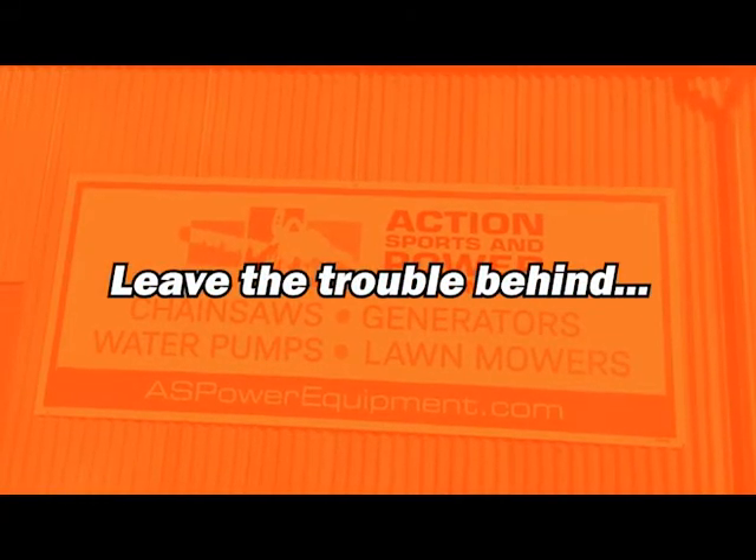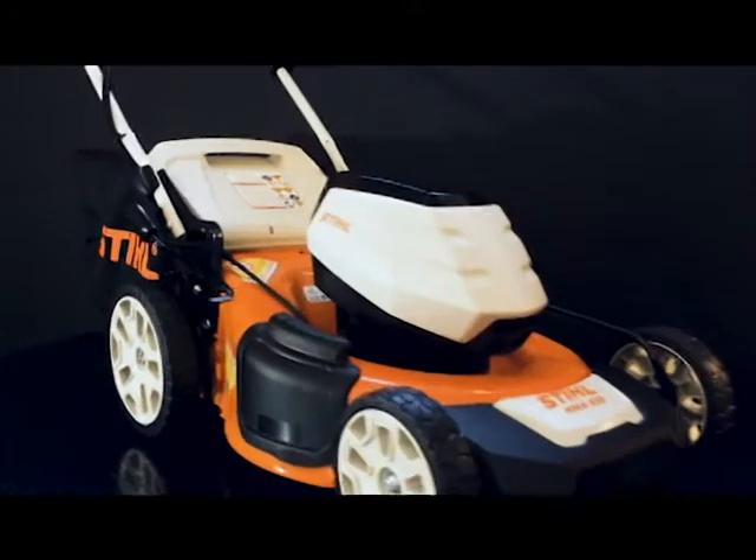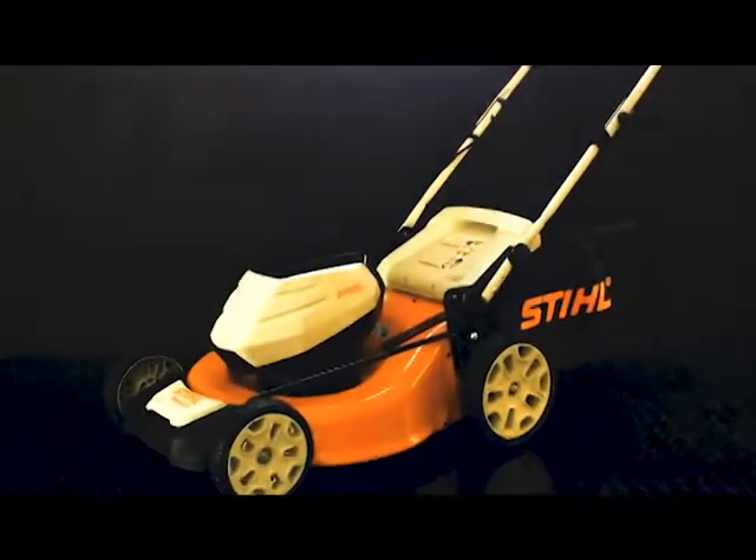Leave the trouble behind with the Stihl RMA 510 cordless battery-powered lawn mower. The RMA 510 gives homeowners the performance of a gasoline-powered mower without any of the hassles.